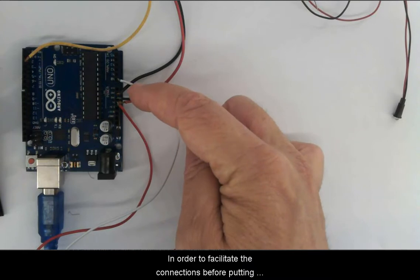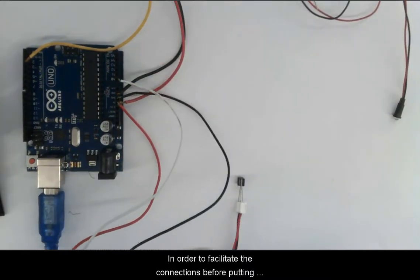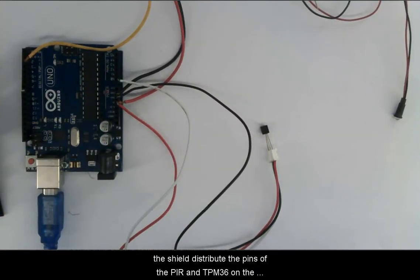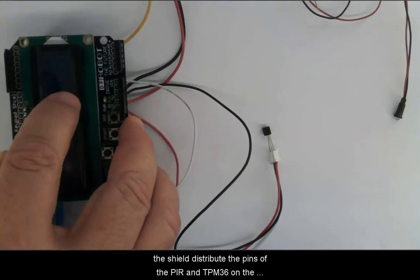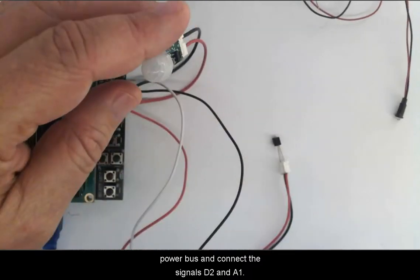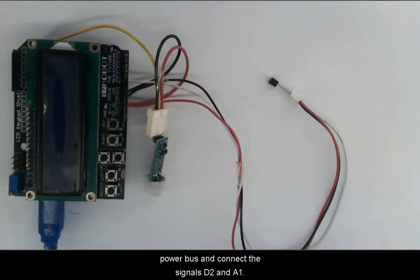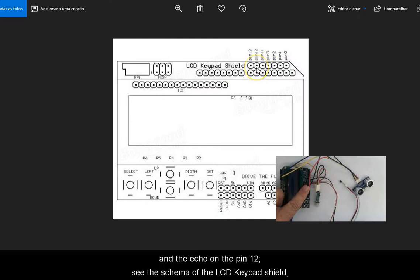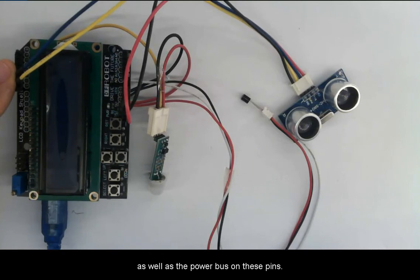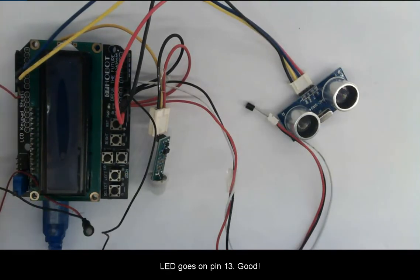In order to facilitate the connections before putting the shield on, distribute the pins for PIR and TMP36 on the power bus. Connect the shield D4 through D7, and connect the shield D2 and A1. We will connect the trigger of the ultrasound on pin 11, echo on pin 12. See the schema of the LCD keypad shield as well as the power bus of these pins. LED goes on pin 13.